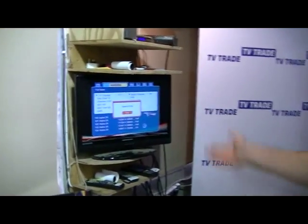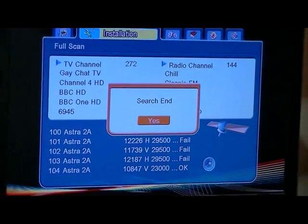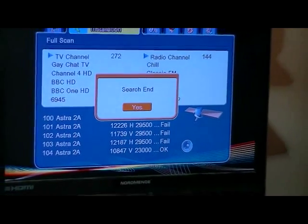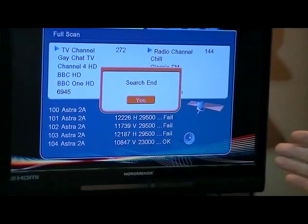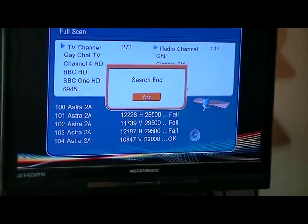Now we've finished doing the complete full scan on the satellite side. I'm just going to make a few comments and give you an overview. I just timed it — the full scan took a total of 15 and a half minutes, which is a pretty long time. A little bit frustrating, but I suppose you just press the button and go for a cup of tea.